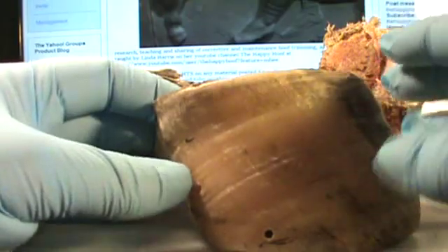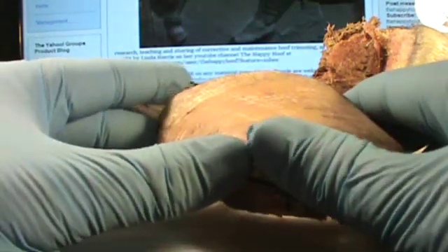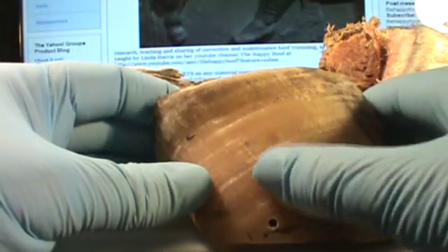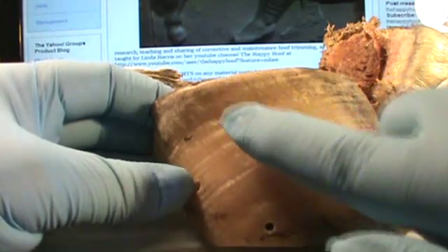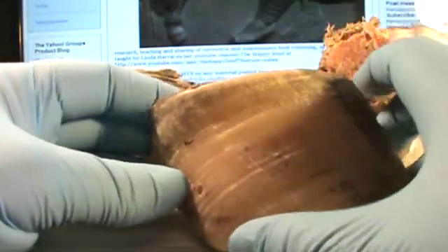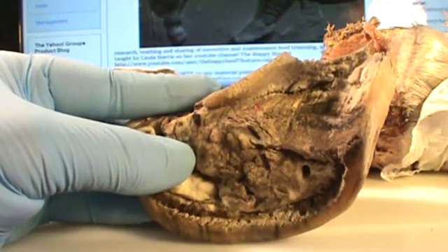The way this happens is too much peripheral loading — the wall being loaded right here and bearing too much weight for too long. And gradually, instead of growing out and growing down and getting worn off or trimmed off, it slowly starts growing like an ingrown toenail, just growing back up into the foot here. Also, the bar — look at that bar — is laid over.